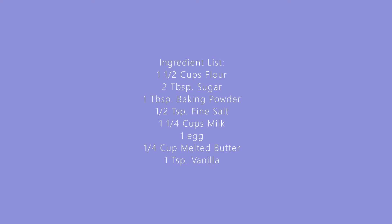The first thing you need to do is preheat your oven to 425. The ingredients you're gonna need today are flour, sugar, baking powder, salt, milk, egg, melted butter, and vanilla. Pretty easy, pretty standard pancake recipe.